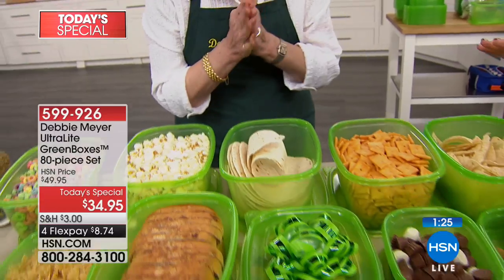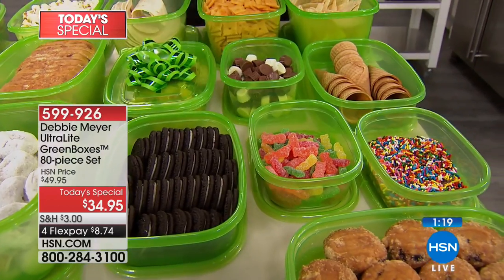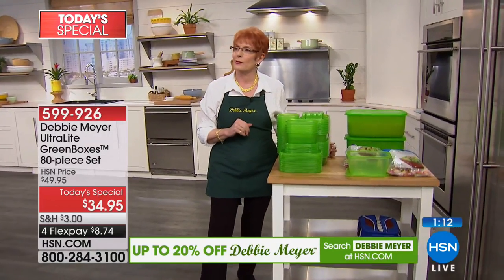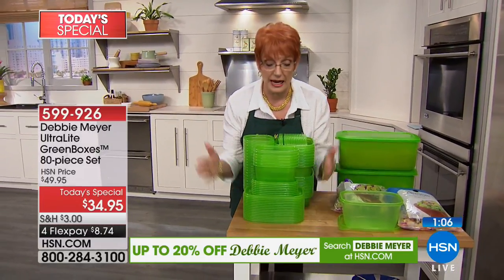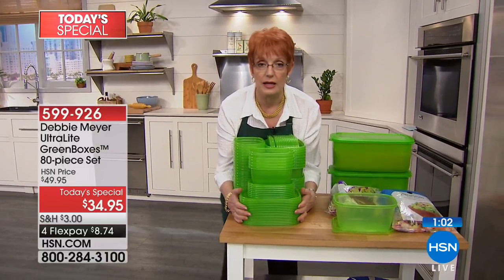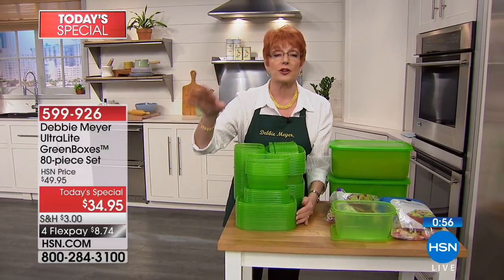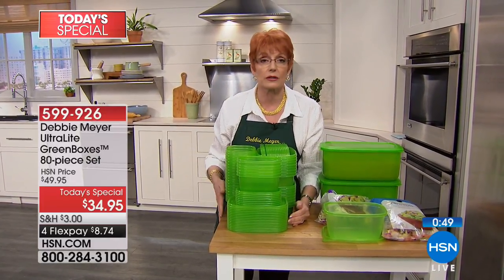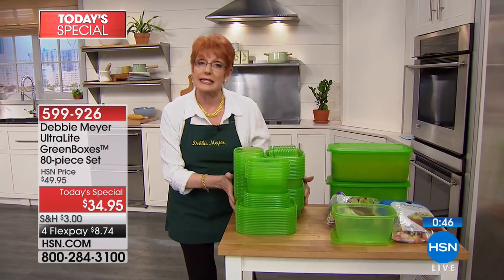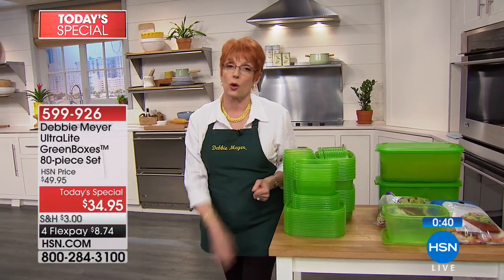About a minute and a half left — use hsn.com if you can. We showed you how big this set is — 80 pieces. You're looking at it and thinking, where am I going to put it all? I don't make new problems for you; I solve problems. This is the entire set right here in my arms — little tiny footprint. If you have room for fruits and vegetables in your refrigerator, you have room for these. It will save you money and time because you won't run back to the store to replace what you already bought. Give them away as gifts, split it up with somebody — you're giving the gift of saving money.